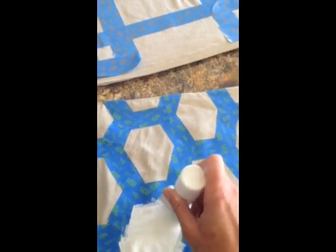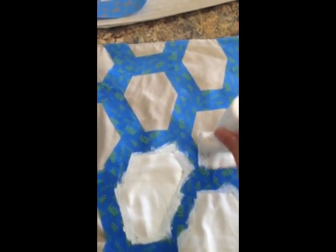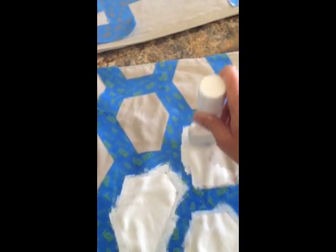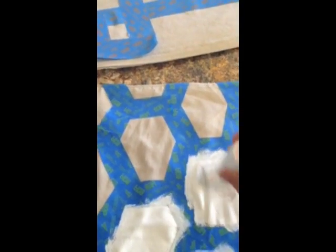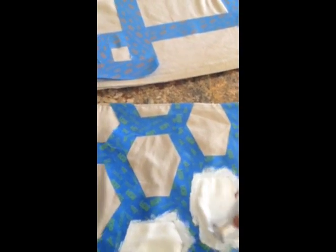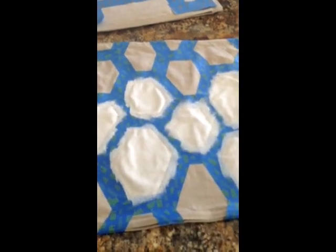The first thing you want to make sure, before you start stenciling, is to go around each of the edges of your tape and make sure the edges are sealed really well. That way you will not get any paint underneath the tape. I kind of just push in from the edges of the tape, so I'm not pushing paint under the tape. I'll do that for the whole pillow and then let it dry.